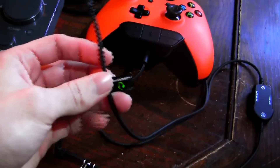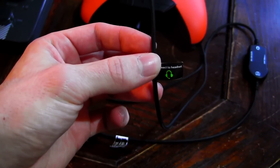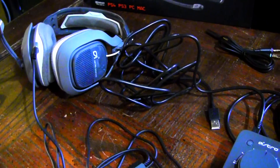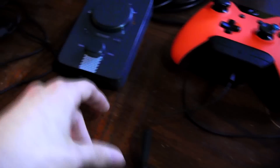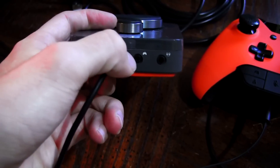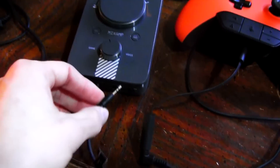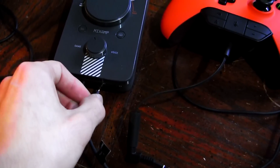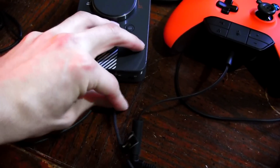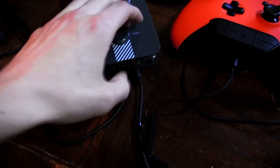After that, with the other end of your wire — as you can see it says "headset" — you don't actually want to plug it into your headset because you already have something plugged in there. What you want to do with this wire is plug it into the little controller port right here on the mix amp. Go ahead and plug that in there, and there we go.